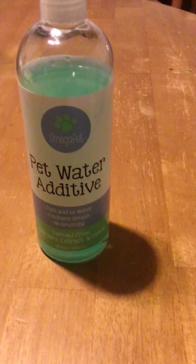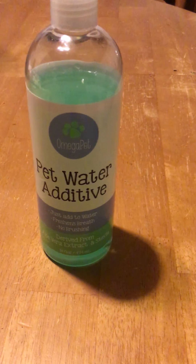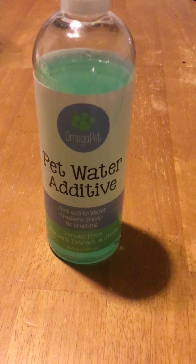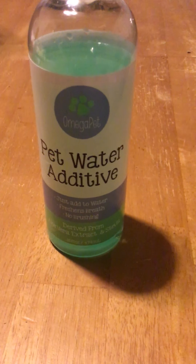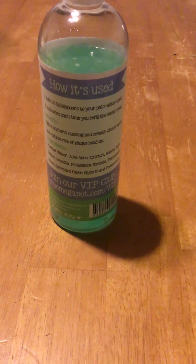It's by Omega Pet, derived from aloe vera extract and stevia. This product is awesome because there is no hassle — it's fairly simple to use. All you do is add it to your pet's water, and that's it. I've tried brushing my dog's teeth in the past and that was not the best idea.